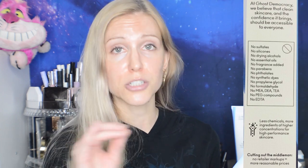So you guys know the list of exclusions: no sulfates, no silicones — completely silicone-free brand — no drying alcohols, no essential oils, no fragrance whatsoever, neither natural nor synthetic, no parabens, no phthalates, no synthetic dyes, no propylene glycol, no formaldehyde, no MEA, DEA, TEA, no PEG compounds, and no EDTA. And yet crammed with active ingredients.